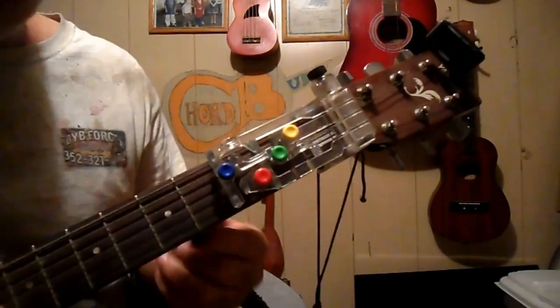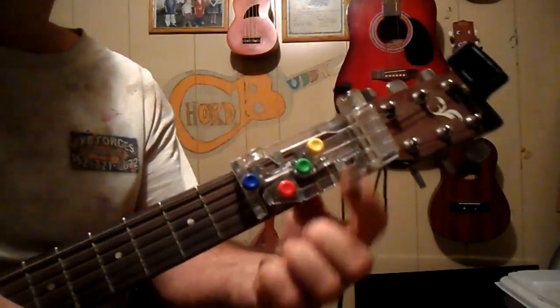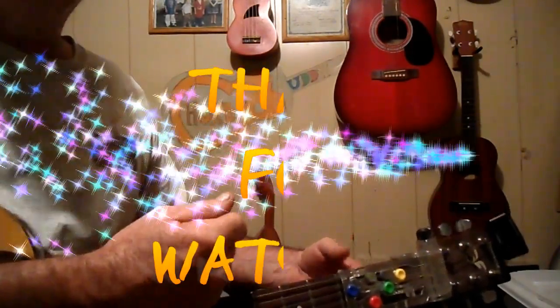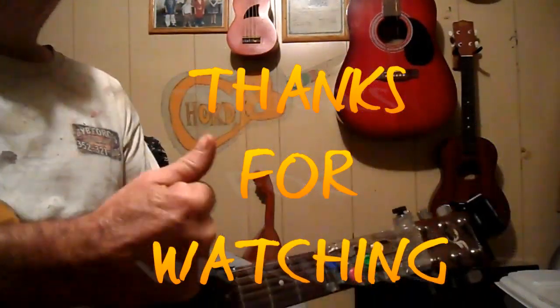All right, y'all take it easy. This is Edwin, Chord Buddy — G, D, C, E minor. Subscribe, send me a text, send me an email. Share and like the video, and let me know if you want a copy of my PDF file. Just email me at parsonsedwin79 at yahoo.com. God bless you.